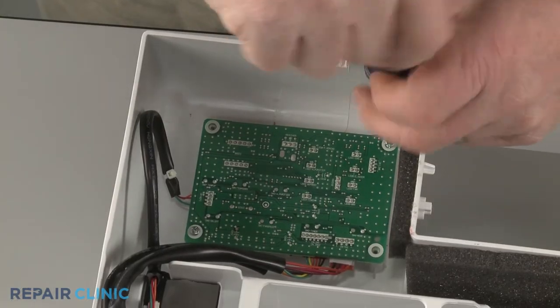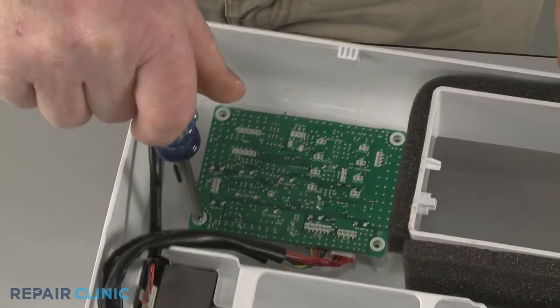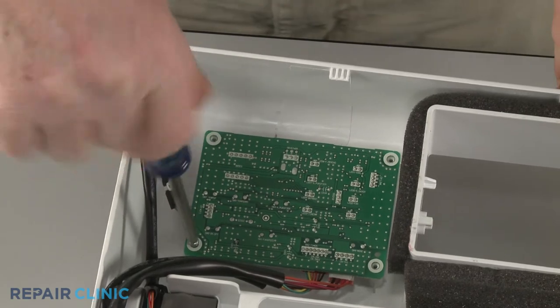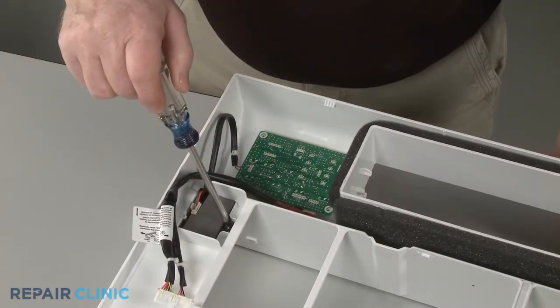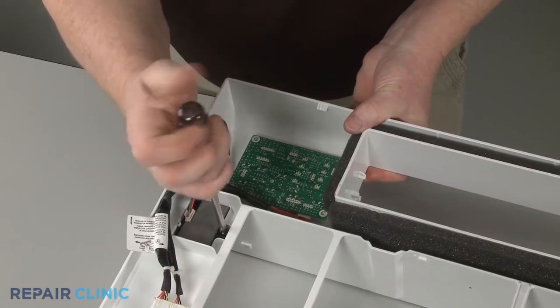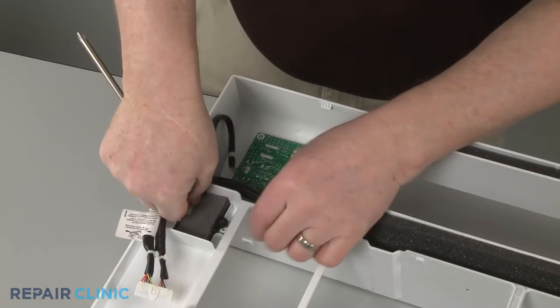Next, unthread the two mounting screws securing the display board itself. Unthread the screws securing the Wi-Fi board. With the screws unthreaded, you can lift out both boards.